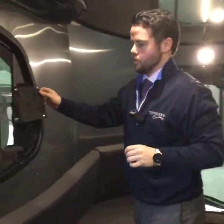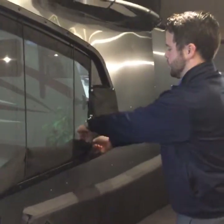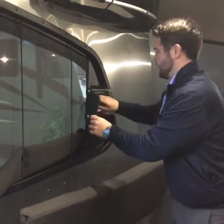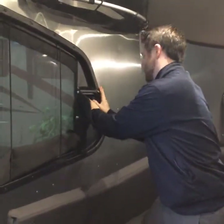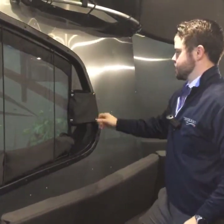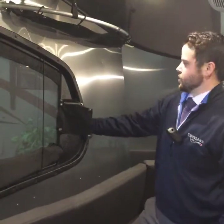In the back, there are also two opening windows. You can close them off the same way with the zip-up blinds, but these windows actually open, which is nice to create airflow during summertime. Just close them off and strap the blinds back in — it's nice to have those opening and closing windows back here.